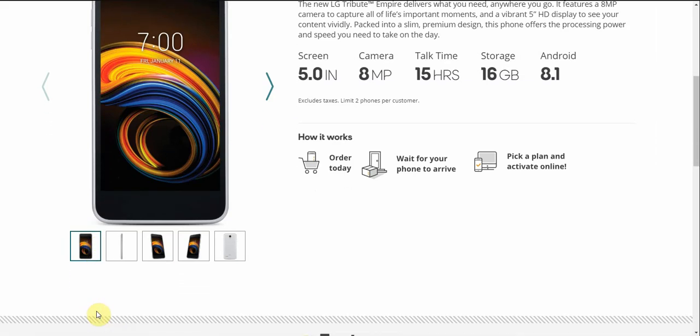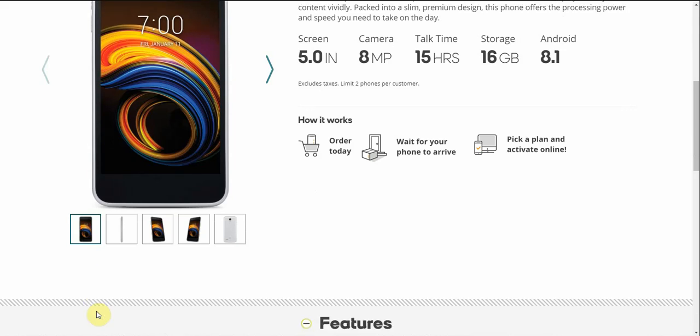How it works is: you order the phone you want, wait for your phone to arrive, pick a plan, and activate it online.